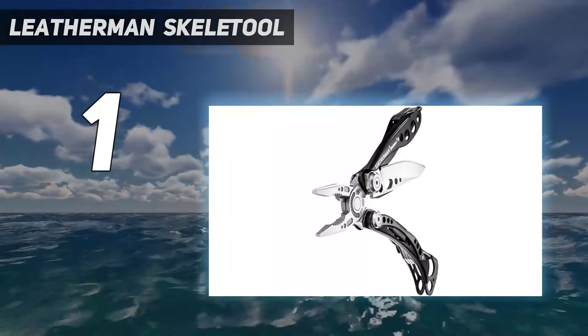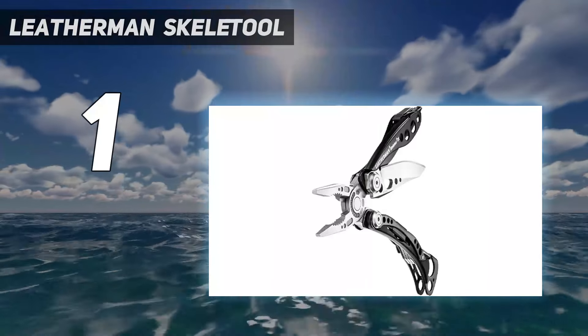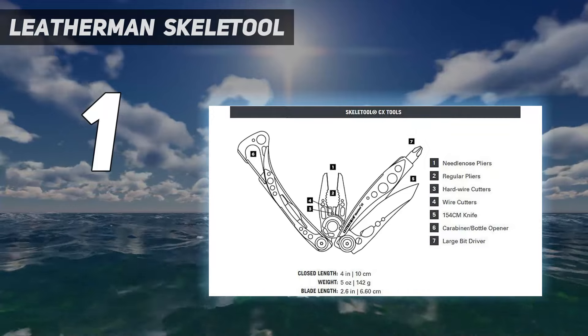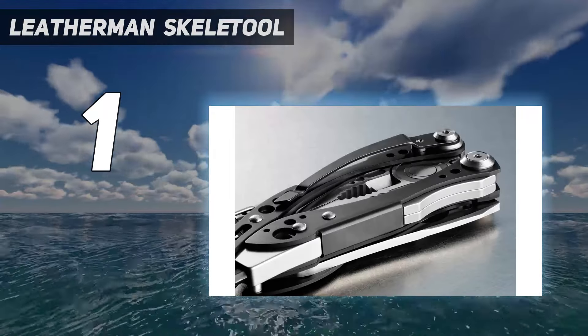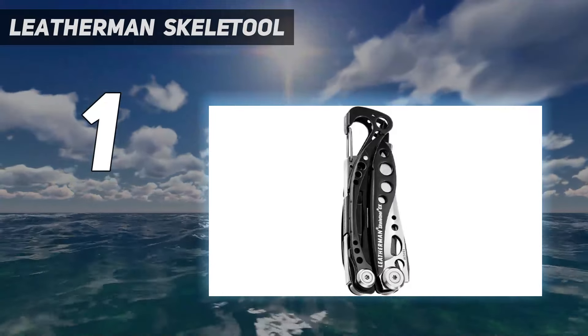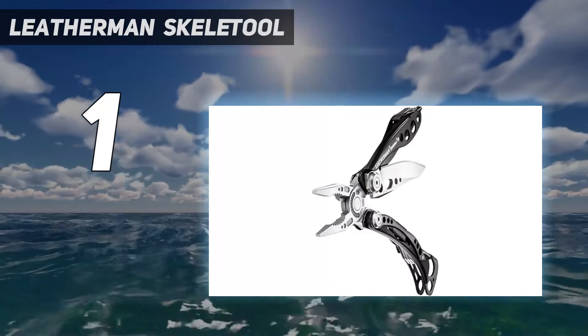And number 1: the Leatherman Skeletal. Of all the multi-tools we tried, the Leatherman Skeletal CX is the one we kept reaching for long after testing concluded, and it's the one we still carry daily, three years later. Its knife deploys and locks smoothly with one hand, without your having to first open up the pliers. And its high-quality 154CM blade steel holds an edge longer than most multi-tool blades.